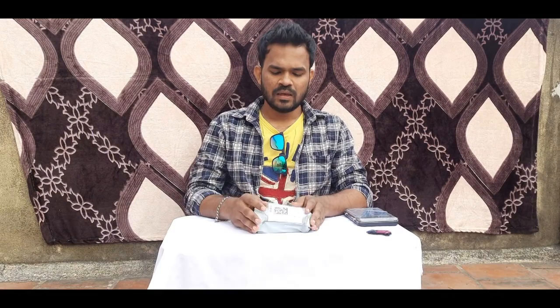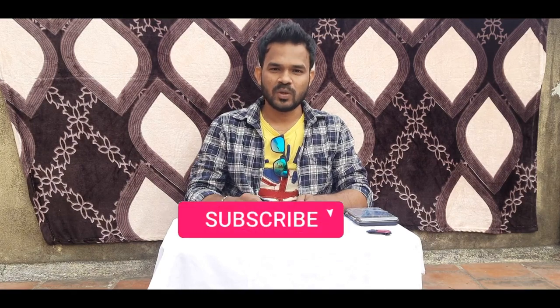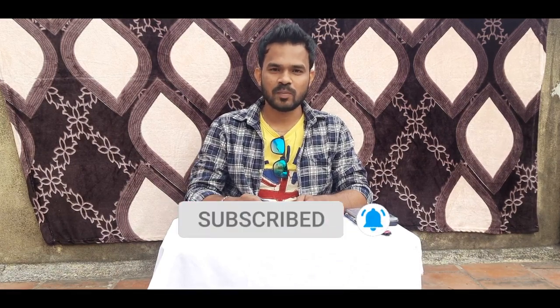Hi friends, you are watching Real Toys and Real Stories here in this channel. In this channel, you will see a great unboxing here. If you want to say anything about unboxing, please comment in the description box. We will go to the unboxing video.